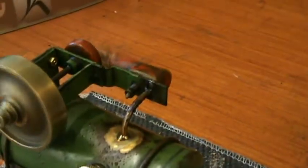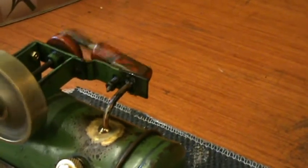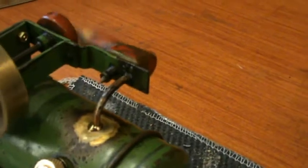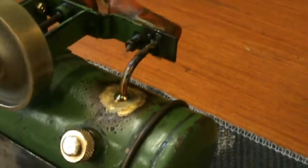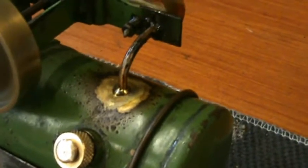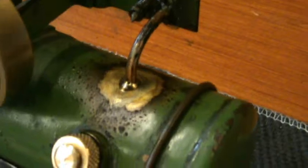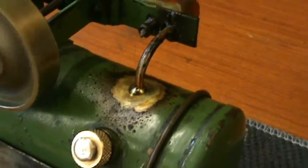Apart from the problem with the cylinder, there were a few other minor problems, like the steam pipe was blocked — a bit of a mystery that. And it was also nearly unsoldered at the boiler end. Unfortunately, that meant ruining the paint, but that couldn't be helped.